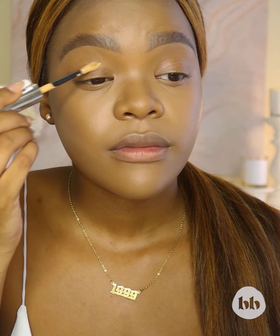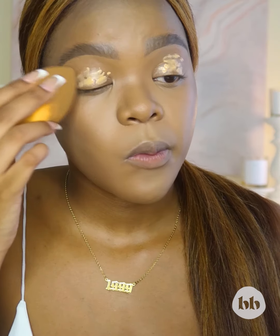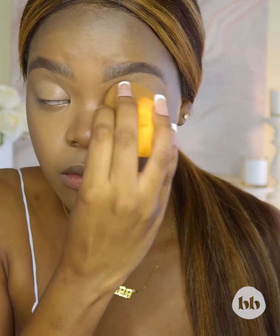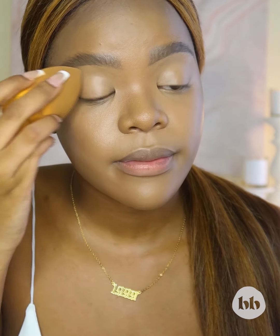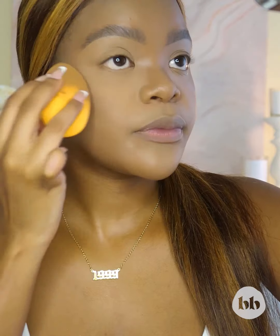I put concealer on my lid just to prep that base so that it's ready for my eyeshadow. And then what I'm going to do is set my face. The powder that I use to set my under eyes, I'm just going to transfer a little bit so that I can set my eyelids — I'm going to use that exact same powder.